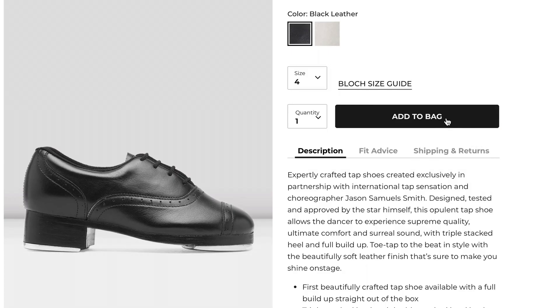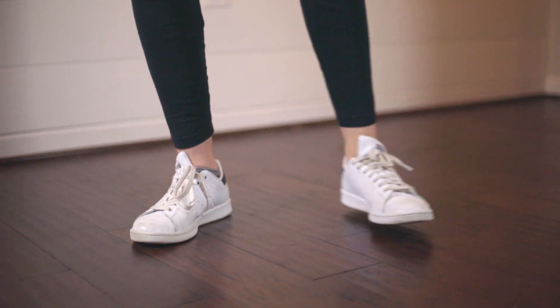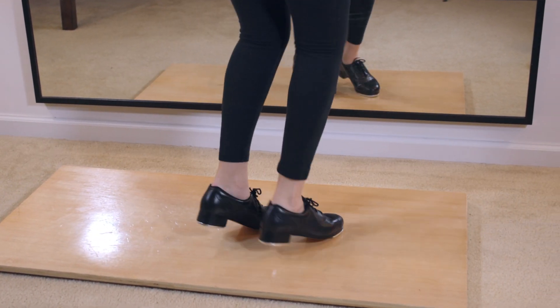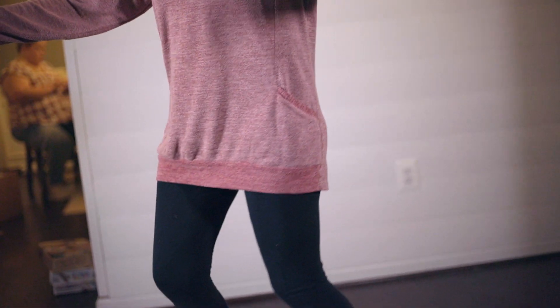Number one: buy a pair of tap shoes. Now, if you've watched any of my videos before, you would know that's actually not what I normally say. I normally say you can tap dance anywhere at any time — you don't even need to own tap shoes, which is true. However, if you are going to commit as an adult to start learning to tap dance, there's no better way to solidify that commitment than buying a pair of tap shoes. It's so satisfying just to hear those sounds, those rhythms coming from your feet. You feel that sense of satisfaction and growth so much quicker. It inspires you and motivates you.